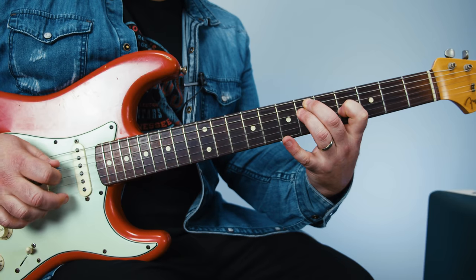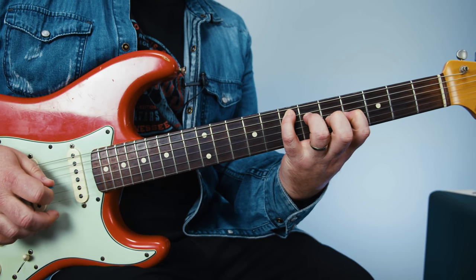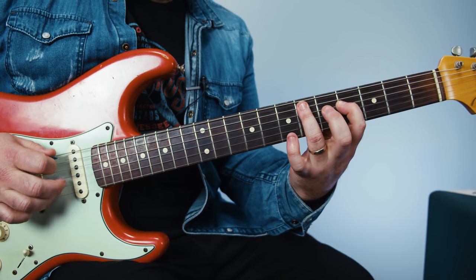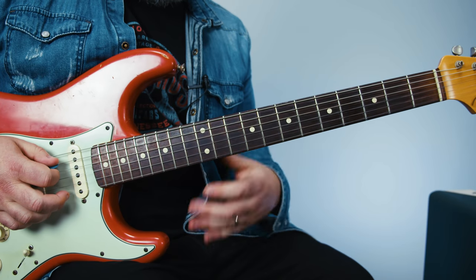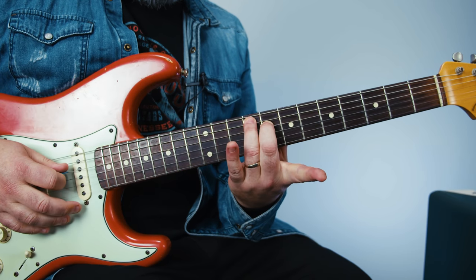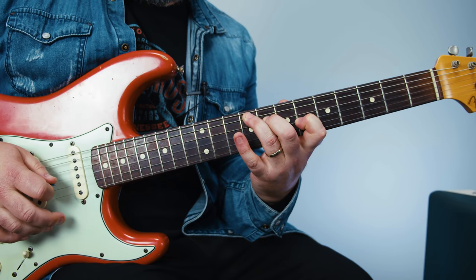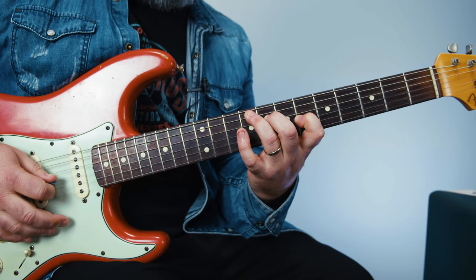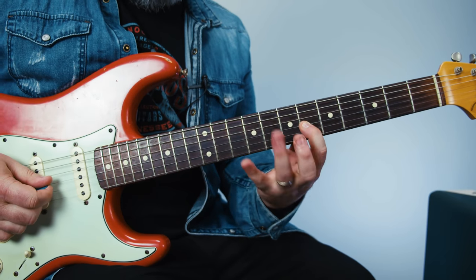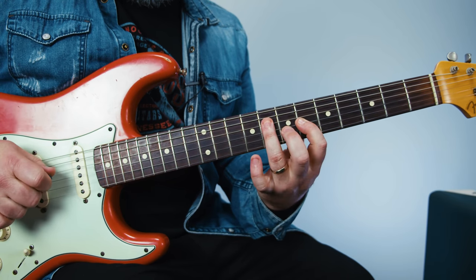Put those three together. Next we're gonna slide our ring finger up to the 9th fret of the A, and we're gonna play: 9th fret, middle finger on the 8th of the D, index stretched back to the 6th of the G. You're gonna play that same pattern A, D, G, D. Then from there that index is planted on the 6th, we're gonna trill on the 8th of the G, and over to the A, to the D — just like before — back to the G.